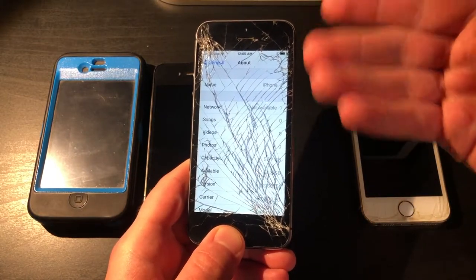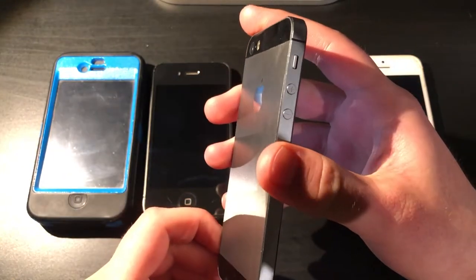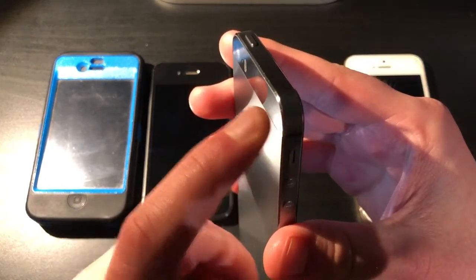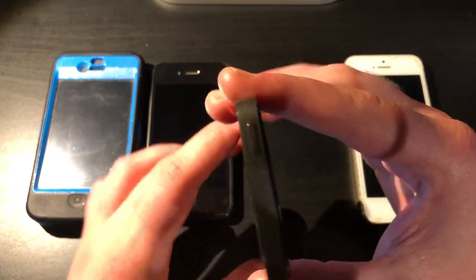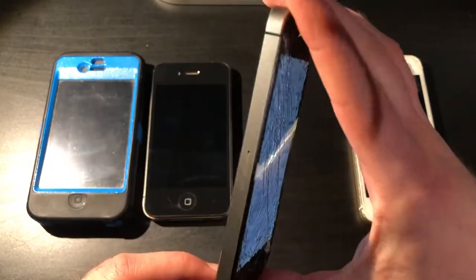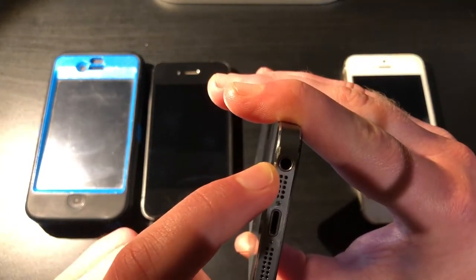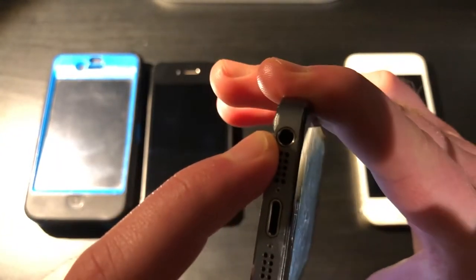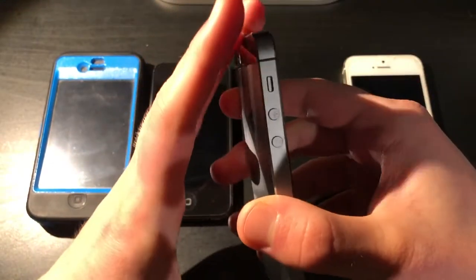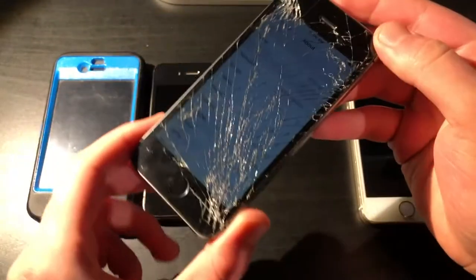Otherwise, it would be a pretty much mint device. Now, it does have some minor scuffs, mainly on the chamfered mirror finish, but it's not that big of a noticeable cosmetic issue. The only real cosmetic issue on here is that there is a small dent, or I guess more of a scuff. But it is a little noticeable. But compared to the rest of the housing, it's nothing. This is basically a mint device.